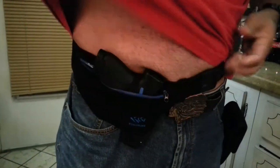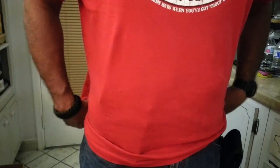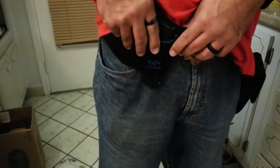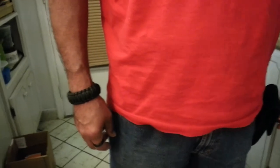This is it — concealed. I'm wearing a pretty baggy shirt; I normally don't wear shirts this baggy, but it still conceals really good. I would use it for a magazine holster or for a small backup or something.